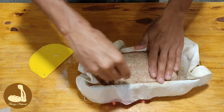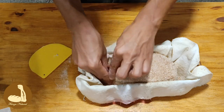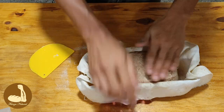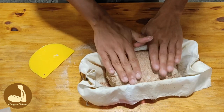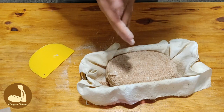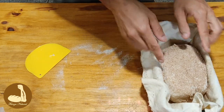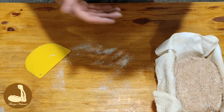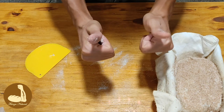El gato está ahí jugando con un grillo — esperemos que no me tire el trípode. Ahora lo vamos a poner en una bolsa y lo vamos a llevar a la heladera hasta mañana a la mañana. Aproximadamente van a ser 12 a 15 horas hasta que lo horneemos. Nos vemos mañana.